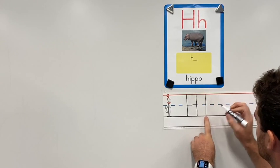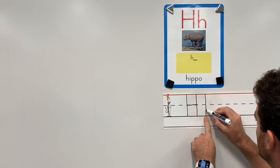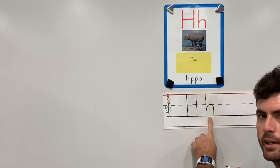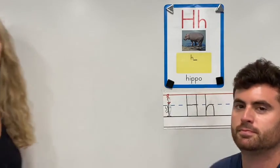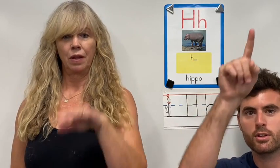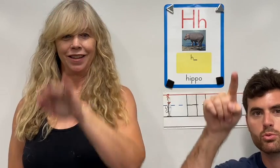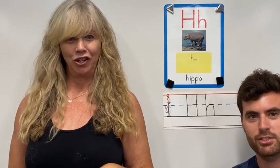For a lowercase h, I start at the top, draw a straight line down, and then I do a bump from the bottom to the middle and back down for a lowercase h. Let's do it in the air together. H.